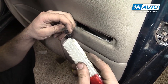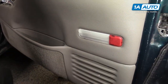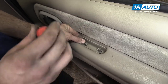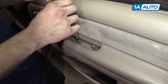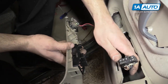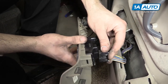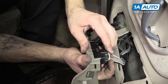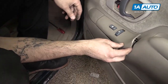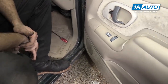Reinstall the inner door handle bezel by lining it up and snapping it in. Reinstall your reflector. Place the upper door extension into place. Reinstall the two Phillips head screws in the armrest. Reconnect your door speaker as well as the two electrical connections on the power window switch. Slide the front hook into the door panel, snap the back into place, and you're good to go.